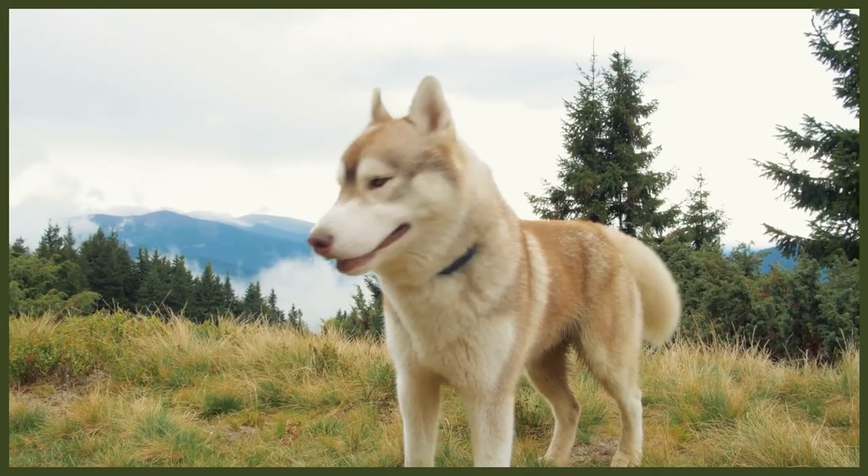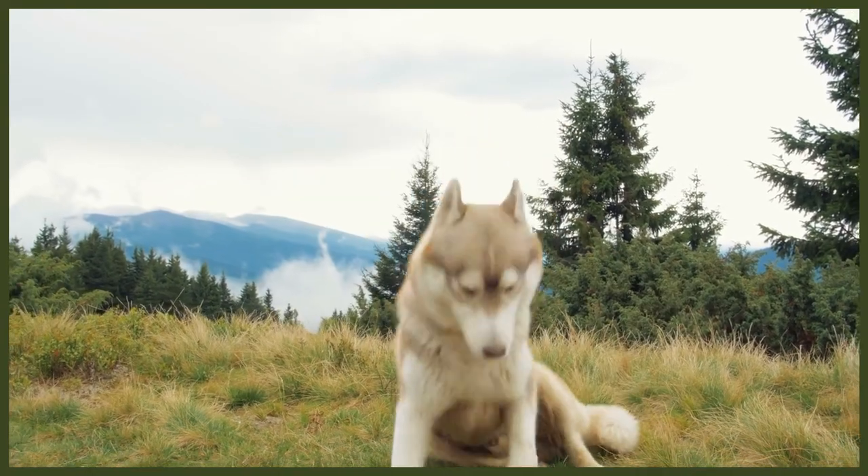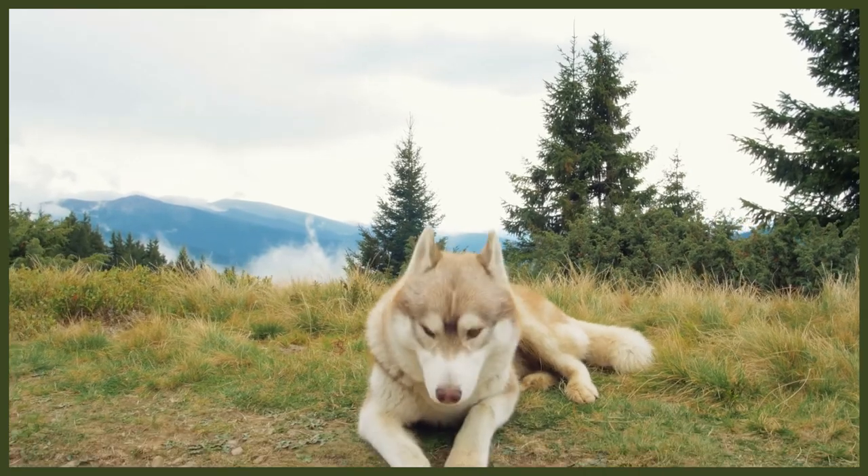We hope this gave you some insight into what to expect from a Siberian Husky and what they will need from you in terms of physical and mental stimulation to be calm, well-behaved canine companions, and what some of the downsides will be if you are unable to provide this.